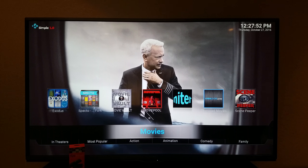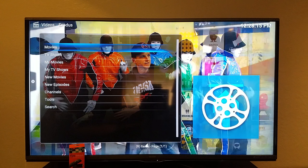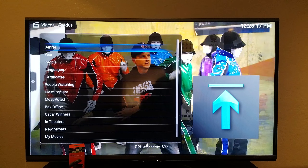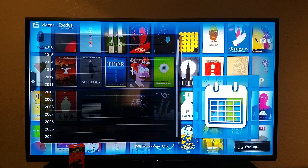Let's start with Movies. People always want to know about in-theaters content. As you can see right here it says Movies — if you press down, it'll go straight to In Theaters right there, Most Popular, and then genres like Action. The two most popular add-ons would be Exodus and Specto Fort, but there's a ton of other stuff. So if you get into Exodus, you click it, click Movies, then you can click by year or In Theaters. The range goes from 2016 all the way back to 1962.